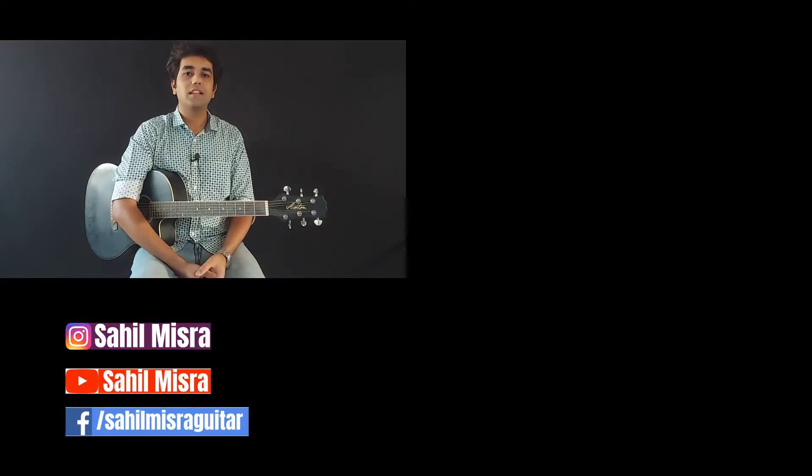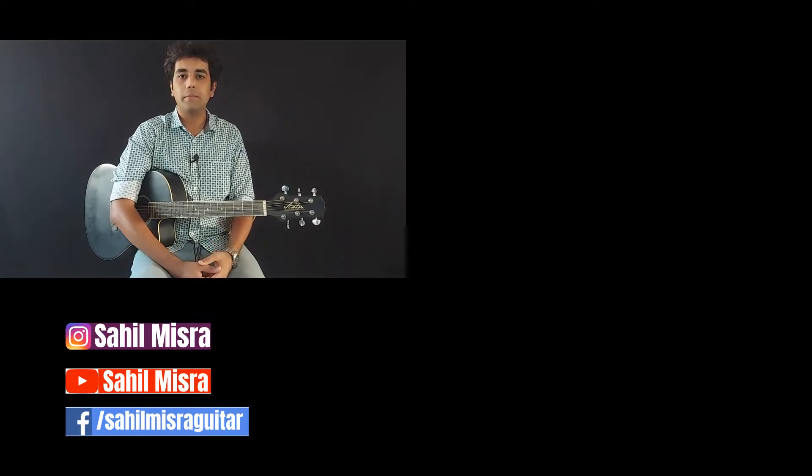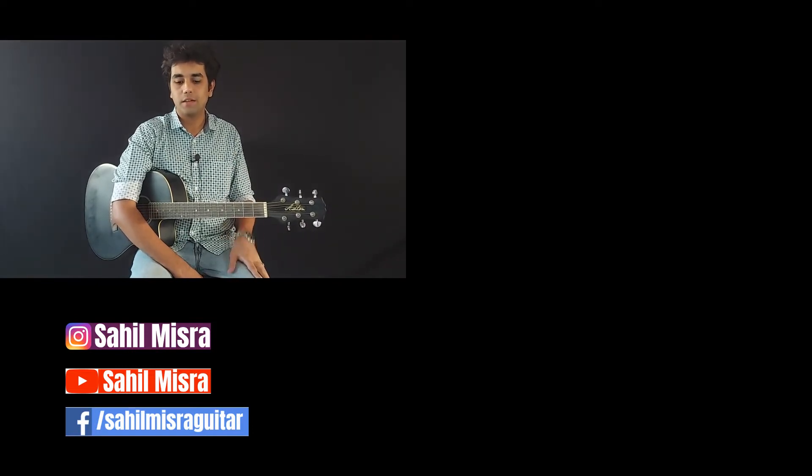That's it for this lesson. Thank you so much for watching. I hope you got a good guitar lesson. In case you are new to this channel, make sure you subscribe and hit the bell. Comment with any other Hindi song requests or electric guitar lessons. Follow me on these social media handles. Thank you.